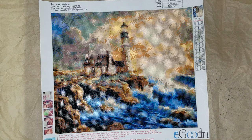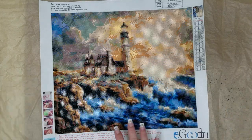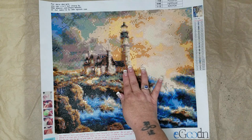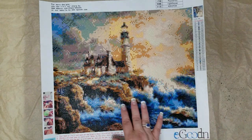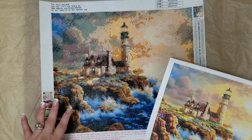I purchased it on the 20th of September and it got here on the 22nd. That rattling you're hearing is me with the leftover drills. I took a picture of what it's supposed to look like — it quite obviously looks like a lighthouse with water and that sort of thing.